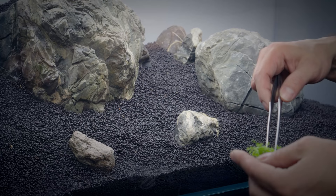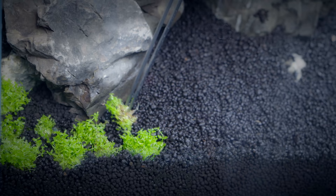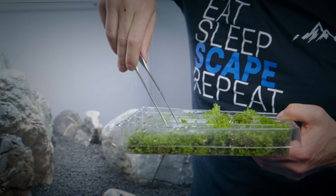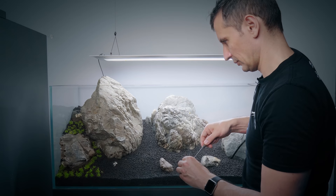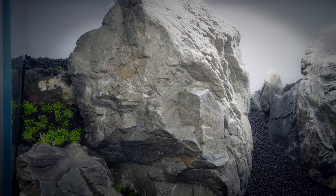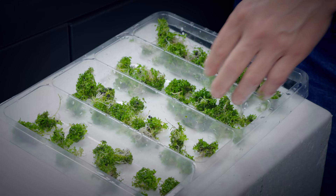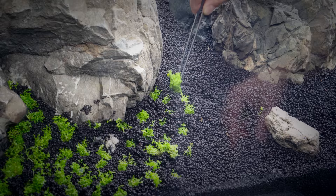I'll start planting Monte Carlo and I'll start from the foreground. Have you got an RO filter? He's laughing. If you want really healthy plants, you need to have soft water. I'm going to start planting upwards, moving the line of Monte Carlo up in between these rocks.